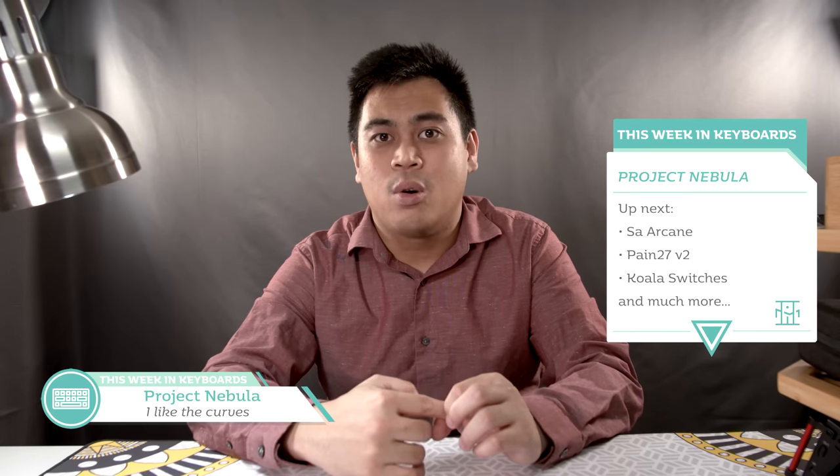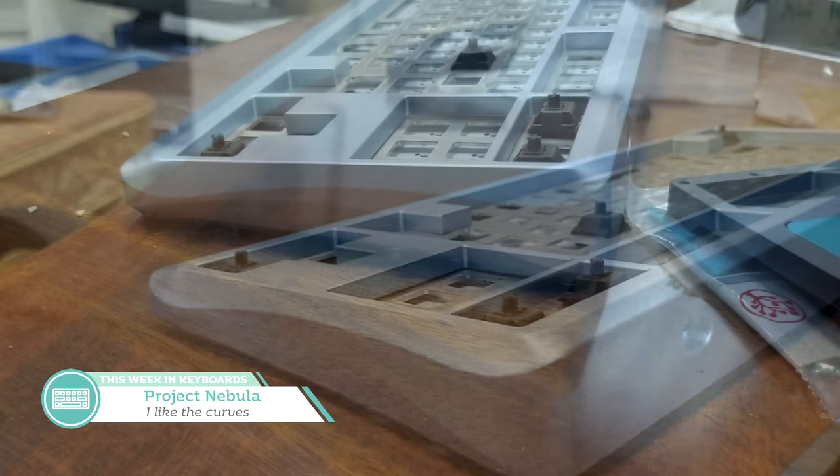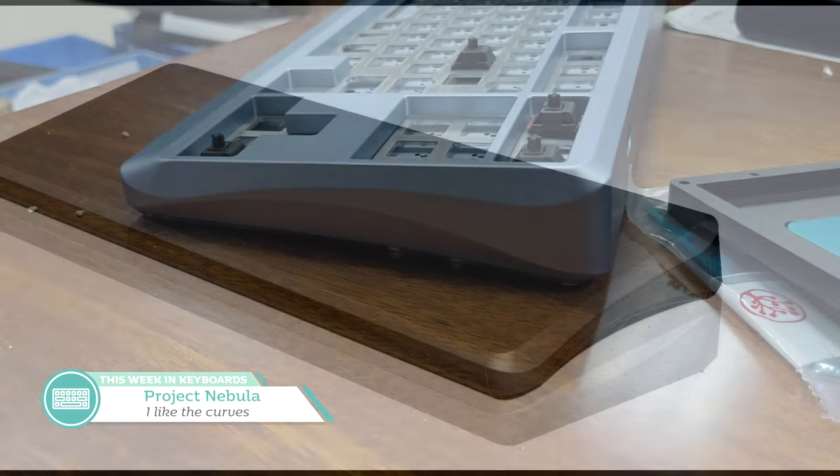Otherwise, yay, more pink. Keeping to a space theme, we have the interest check for Project Nebula by Mickey Berry, which is a TKL with a quite interesting side profile. The prototype seen here is said by Mickey Berry to be a bit too aggressive on the curves, but the final renders are more accurate to the final product. I like the idea of these curvy sides, and Eve Studios has made some decent boards in the past, so hopefully this will be another one we can join soon. I'm curious to see what the price will be like, and if the machining on those curves will impact it.